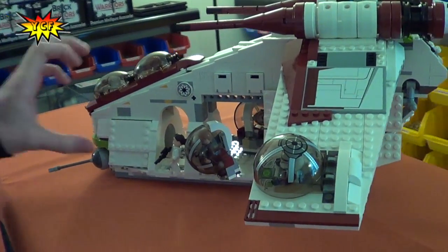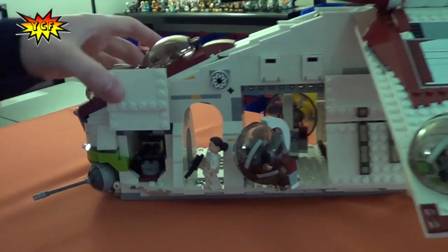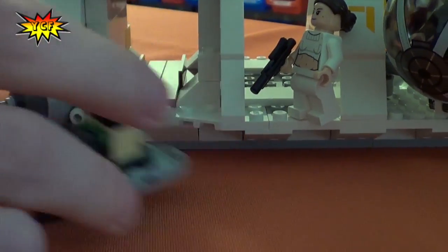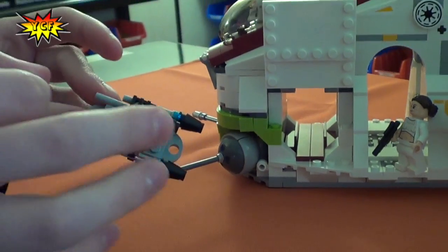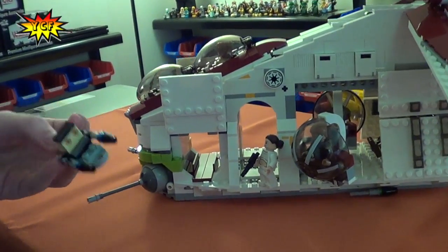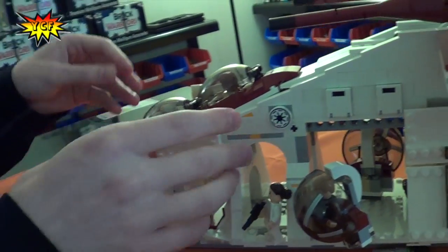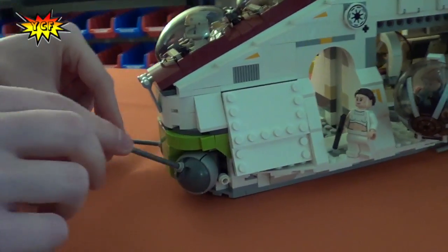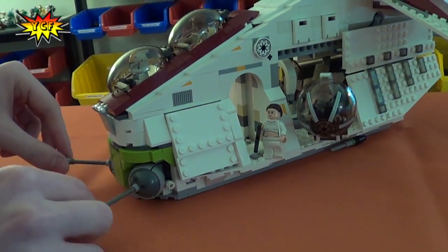The different play features: this thing can open up and you can drop this little thing with some flick fire missiles. Some good flick action — it was nice, especially the first one. Not too much the second one — the second one was poor. Oh, and these things can move around. Look at that. That's nice.